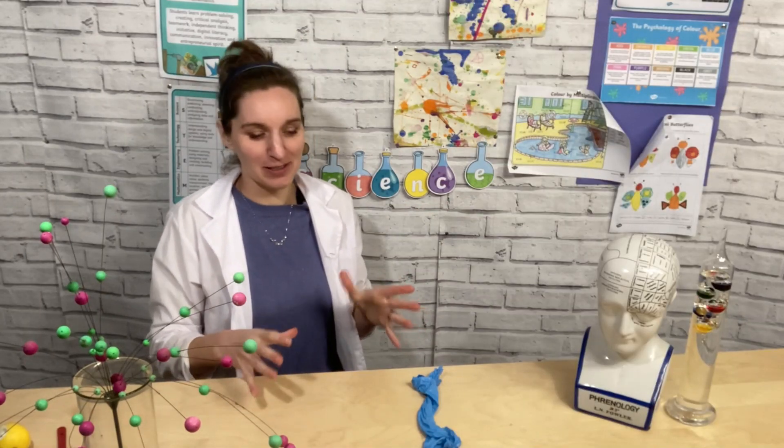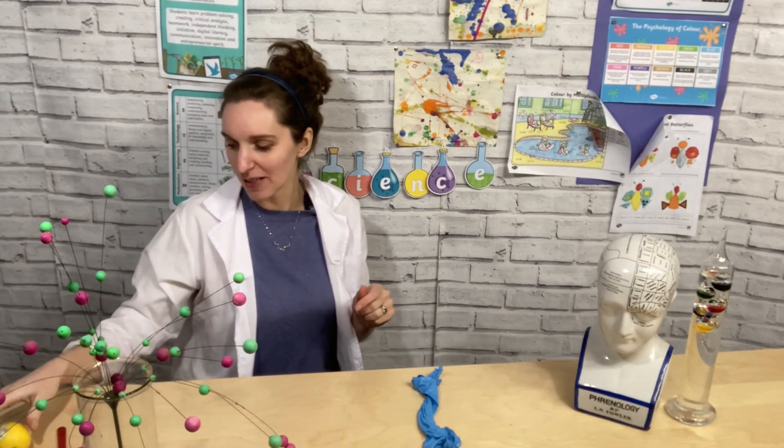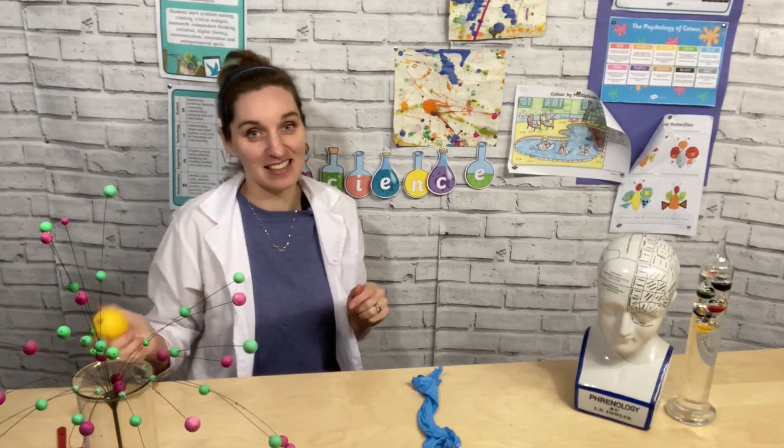This one didn't pop as quickly, so that suggests that there isn't as much limonene in lemons as there is in oranges. I'm really looking forward to seeing what experiments you get up to. Follow the link below to share in our STEM Club Facebook group, and we look forward to seeing you next week for more STEM fun.